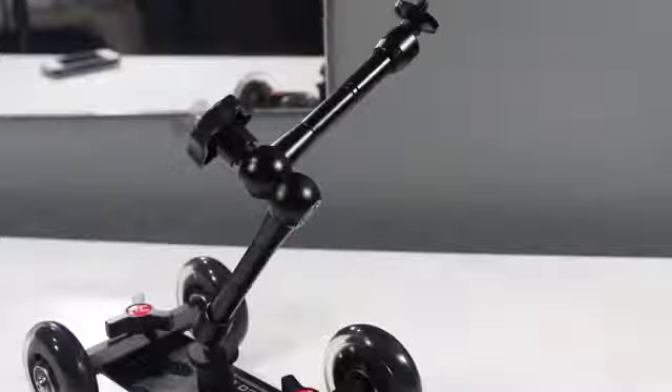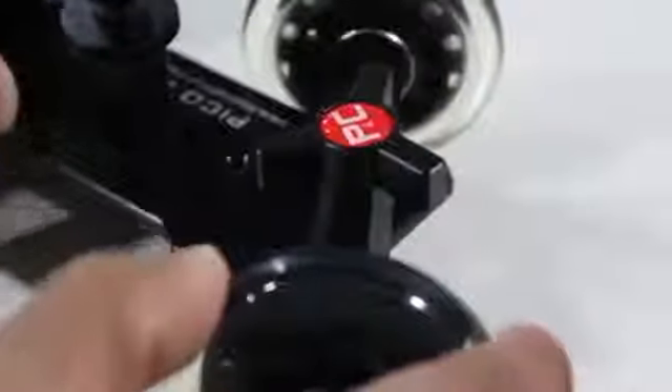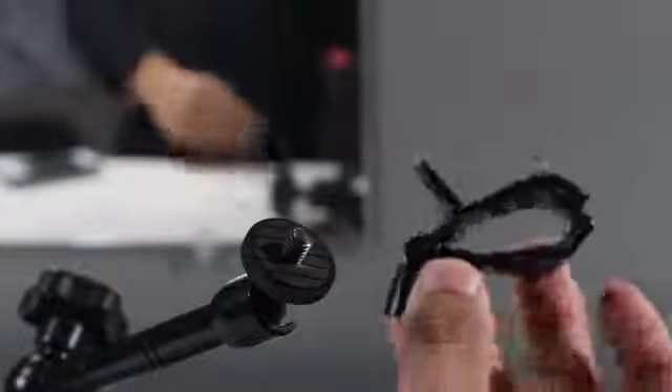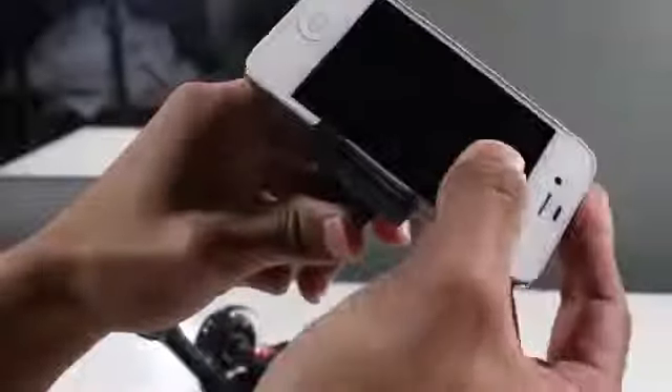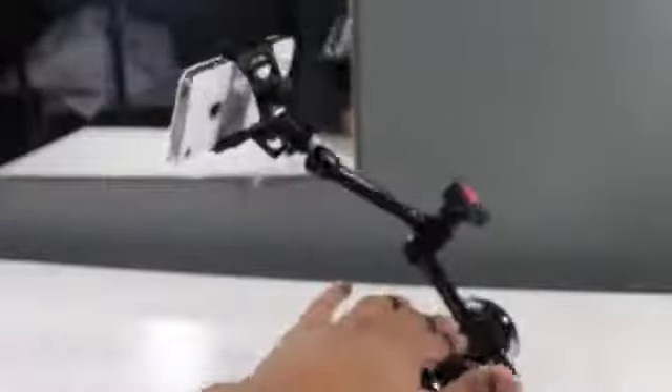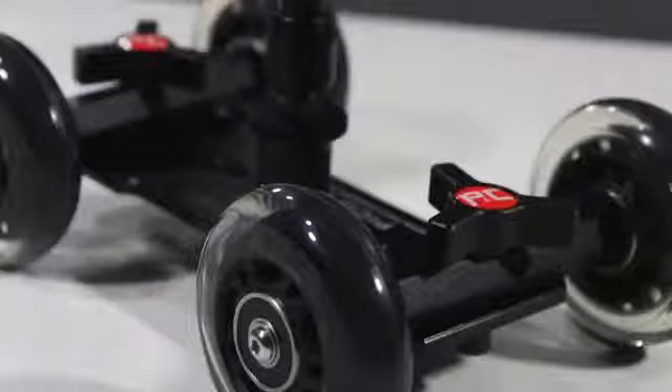Once you have the friction arm in the position you want, simply tighten it so it stays in that position. You can also adjust the legs to get circular motions or a curve effect, giving the Pico Dolly a nice moving effect instead of just going vertical or horizontal. The shark clip is great for mobile devices like the iPhone and Android — simply open the clip, slip in your mobile device, and you can get cool animations just like with a DSLR.